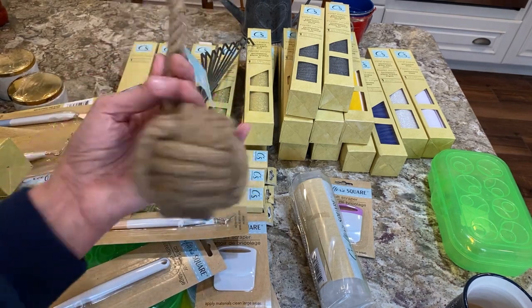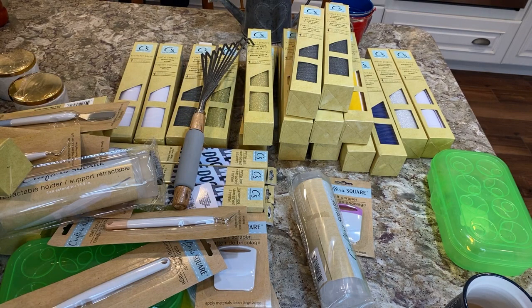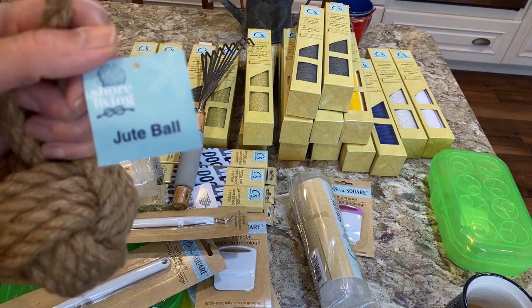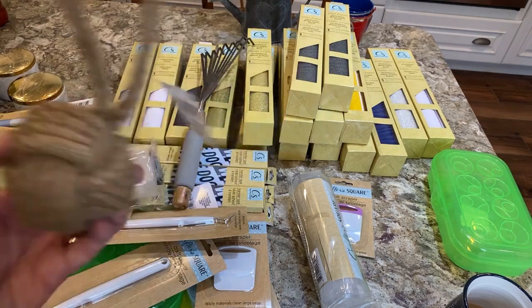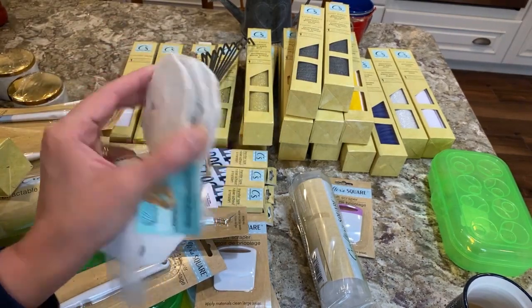They have a strong nautical theme right now. There's a nautical rope tied into a ball — it's in their Shore Living collection, so they're really stepping it up. They also have really nice packs of sand dollars, with three in a pack. That's nice — also from the Shore Living line.